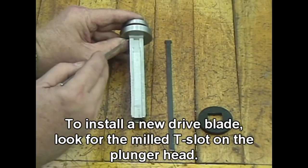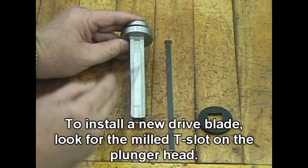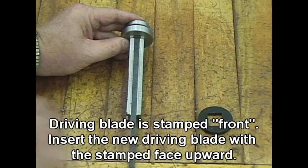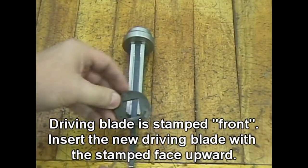To install a new drive blade, look for the milled T-slot on the plunger head. The driving blade is stamped front. Insert the new driving blade with the stamped face upward.